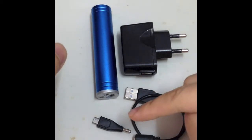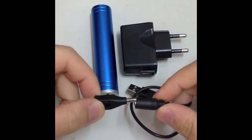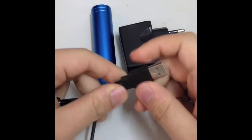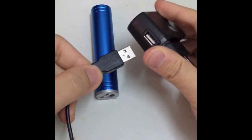First, choose the suitable adapter and then connect to one side of the USB connector. For the other side of the USB connector, you can connect it to the charger which has a USB slot.